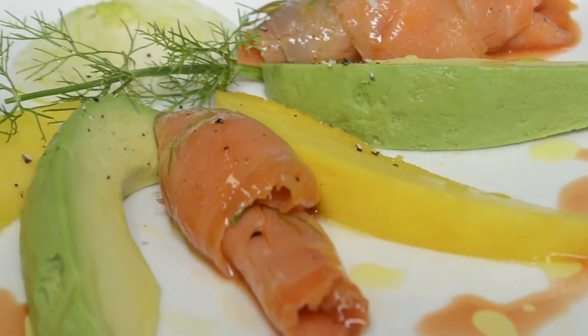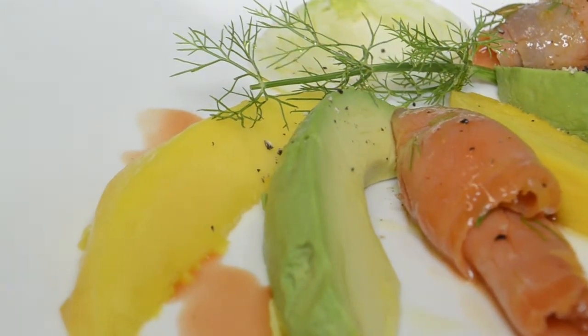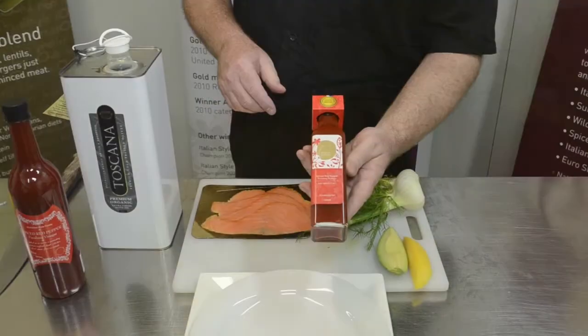Hi, Peter from Nicholson Fine Foods. We're going to make some smoked salmon rolls with avocado and mango, and we'll use our new product — it's a spiced red pepper finishing vinegar.